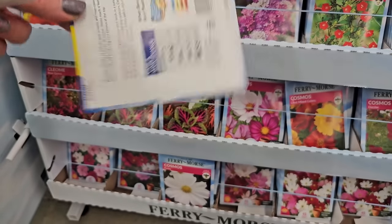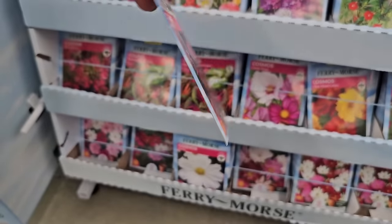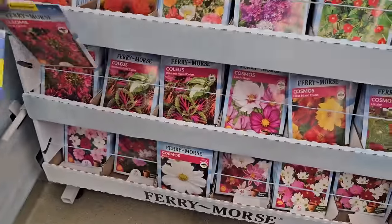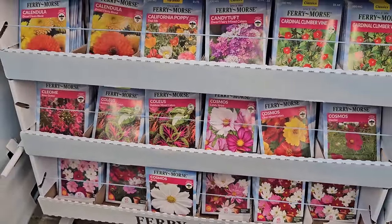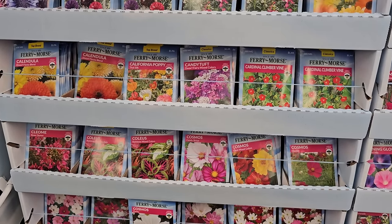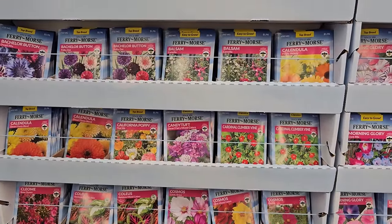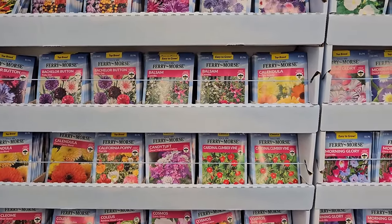They come in lots of different colors — pinks, whites, purples — and get to be four feet in height. So if you are not a person who likes to seed-start inside, you can certainly plant most of these outside once any chance of frost has passed. It would just be important to know what gardening zone you're gardening in so you know when that date would be, and you can do a quick Google search to figure that out.